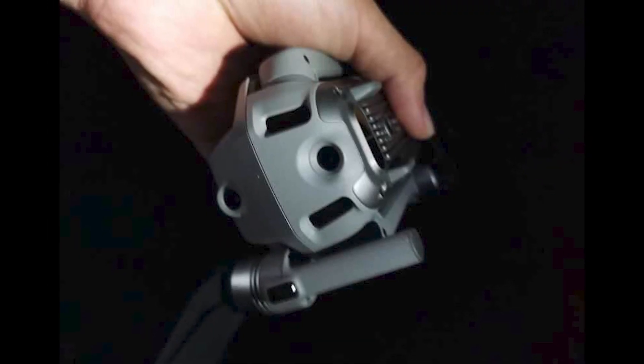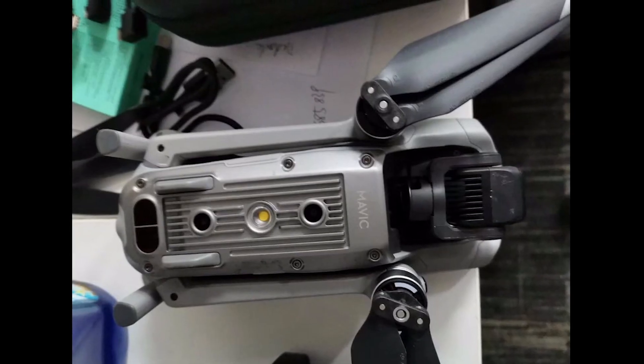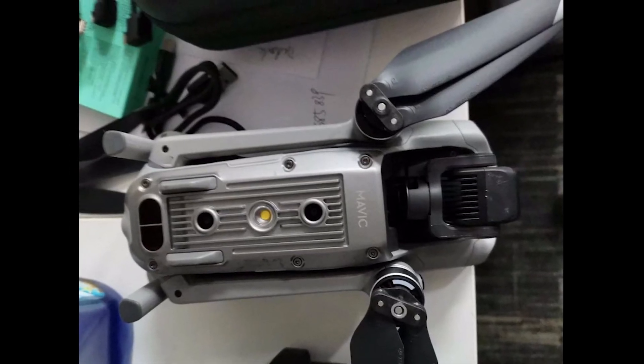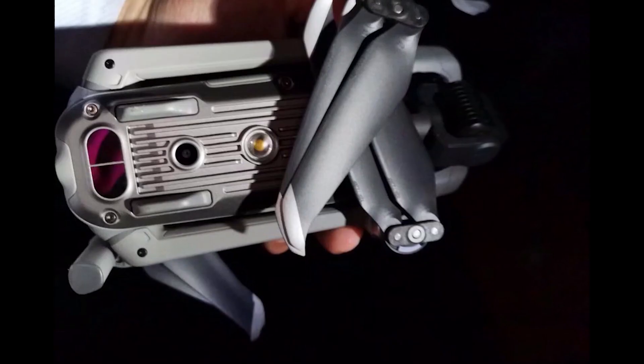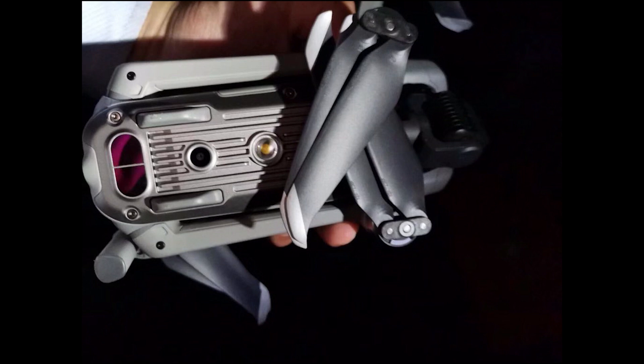We don't yet know the official name of this new drone, but it could actually be the Mavic Air 2, even if it doesn't look at all like the original Air. That drone is pretty much an old design, so they went for a more proven concept that has been reproduced with their more recent Mavic series.